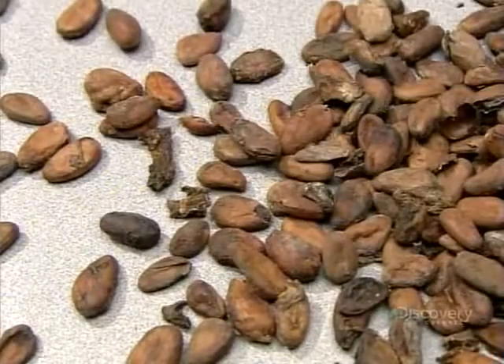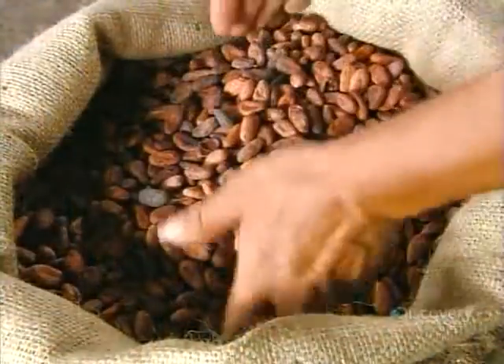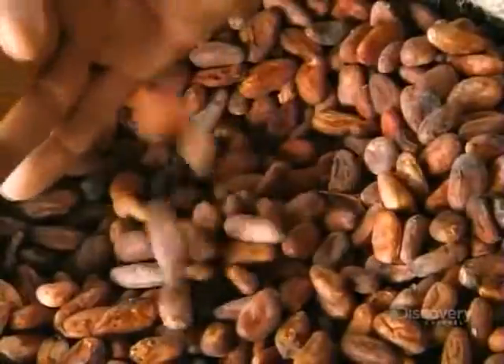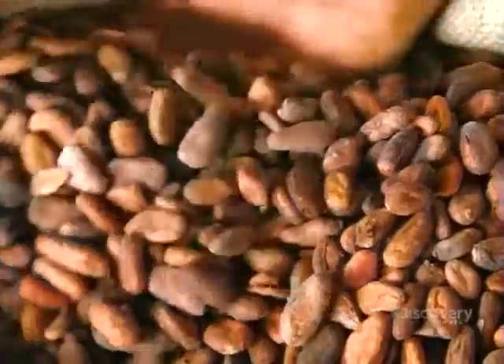These cocoa beans from Costa Rica were cultivated without the use of chemical fertilizers, pesticides, or fungicides. Farming cocoa organically requires meticulous care and maintenance of the crop, along with grafting techniques to help establish disease-tolerant tree varieties.